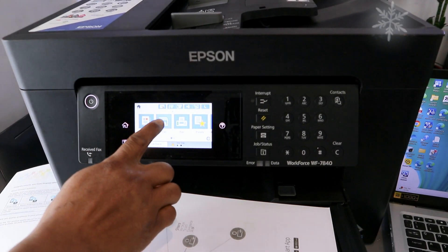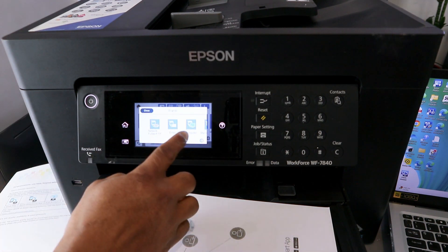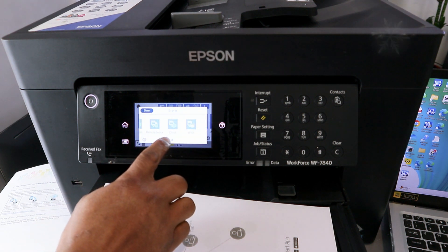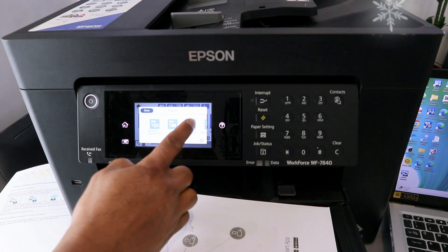Now go to the top of the printer and select Scan. You will see options: scan to email, scan to computer, scan to memory, scan to cloud, or WSD. We want to scan to computer, so select Scan to Computer.